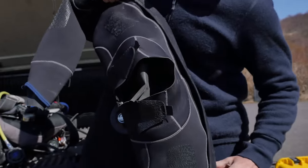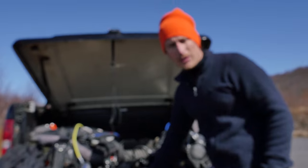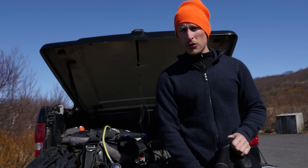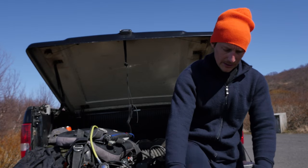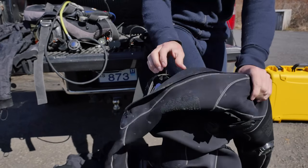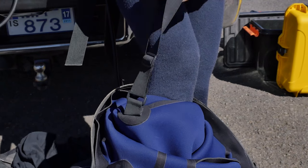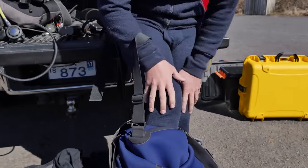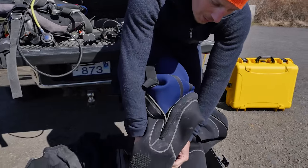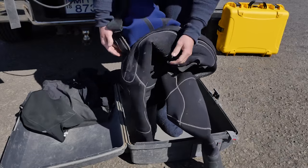We've already waxed this drysuit — you can see how easy it is to open now. When putting the drysuit on, it's good to lean against something so you don't topple over and damage the suit. Do one leg at a time. Make sure your braces are outside the right leg, because sometimes people put it through the wrong way, go into the other leg, and end up making a big tangle.